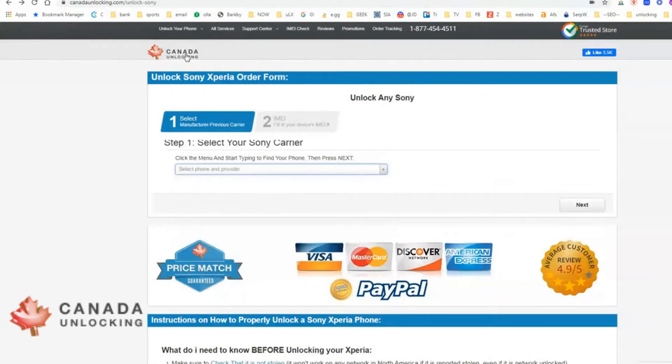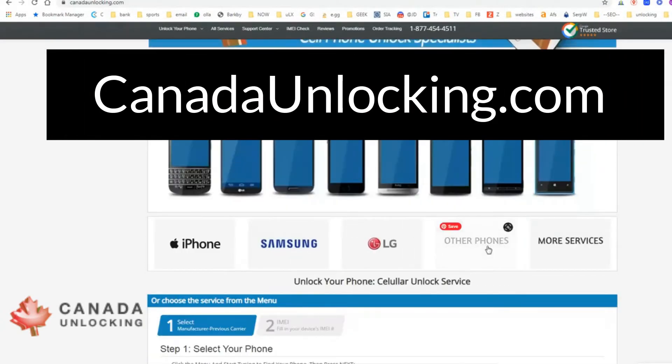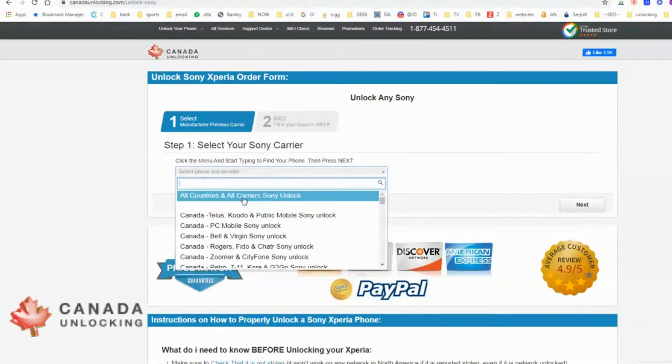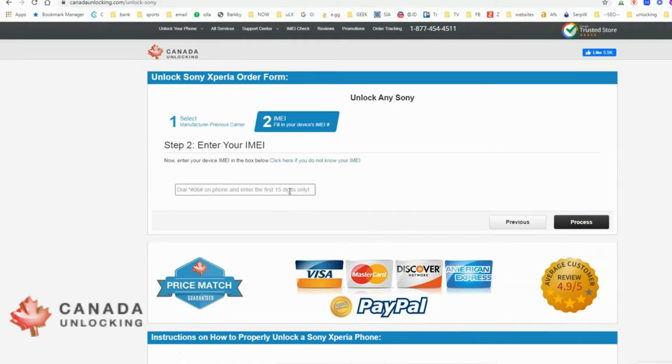So the first thing is go to the unlocking website. Over here, click on Other Phones, click on Sony. Now in this list, we select the top item on the list — All Countries, All Carriers, Sony Unlock — and then we click Next. We'll put in our IMEI number without any spaces. Press star pound zero six pound on your phone to retrieve that 15-digit number, then click Process over here on the right.